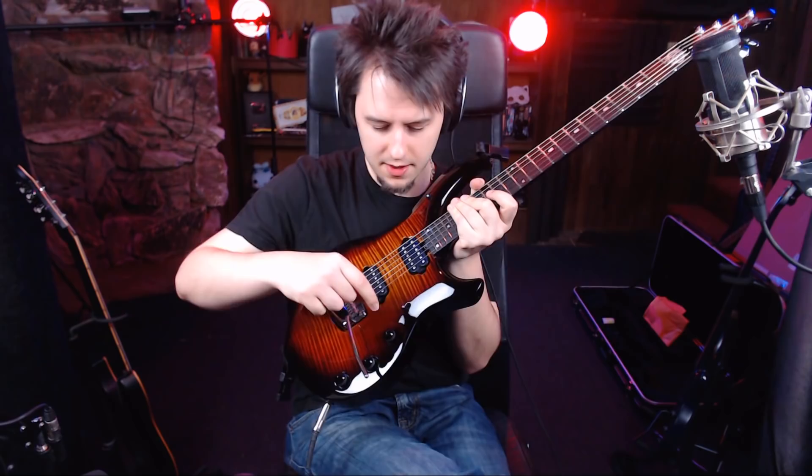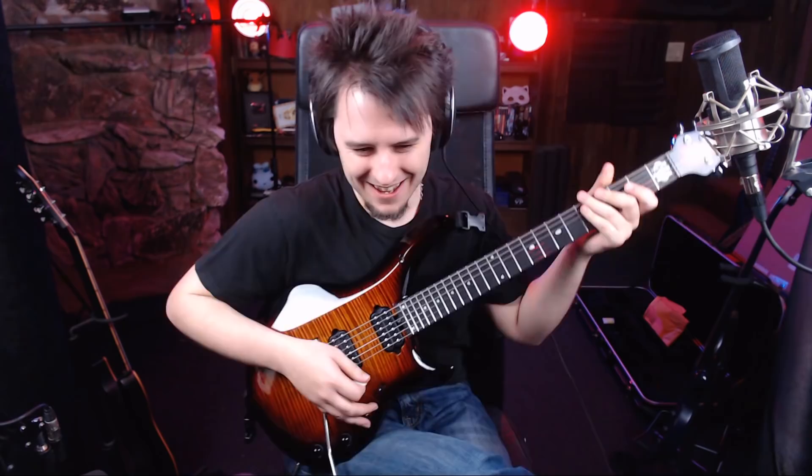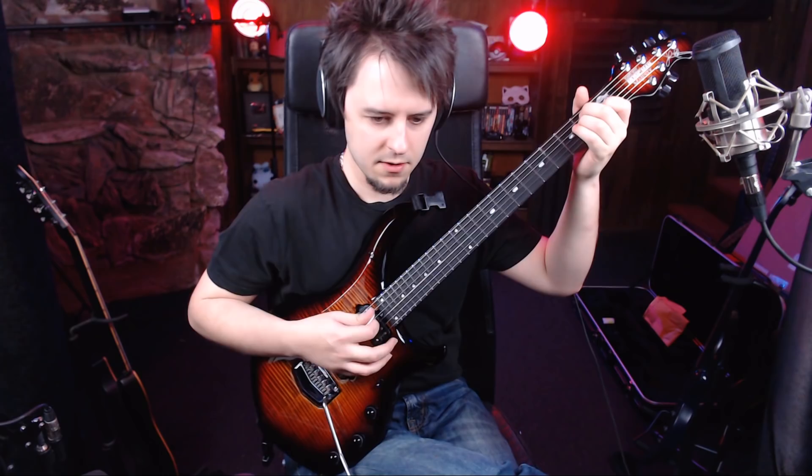Let's go to a different tone — something a little bit more clean so that we can really hear it. This would be just like a clean tone... and then with a boost. It's really loud. It's quite a jump.